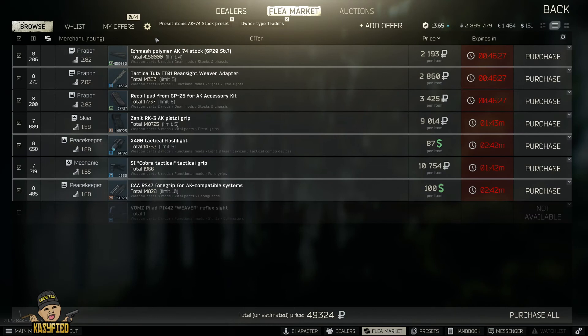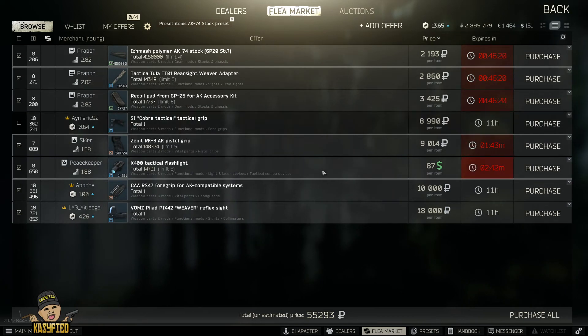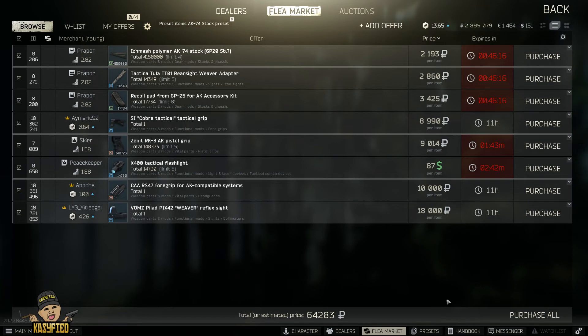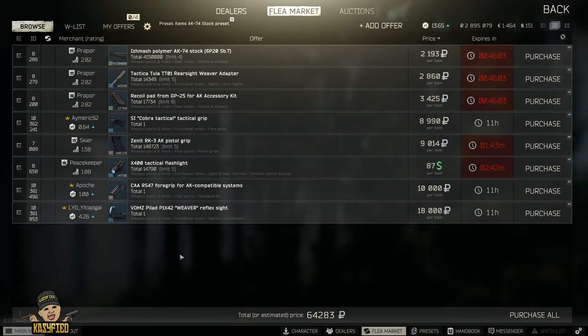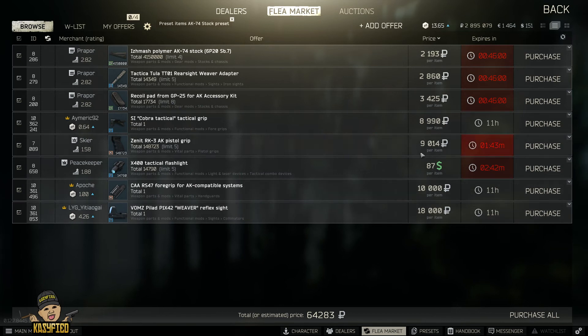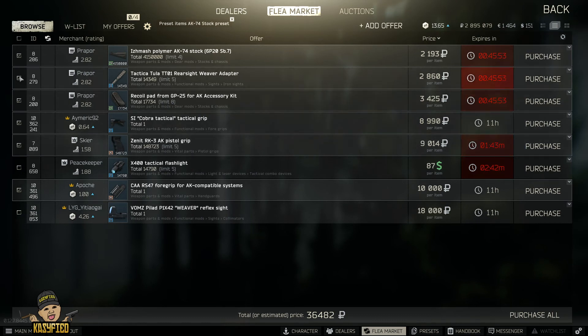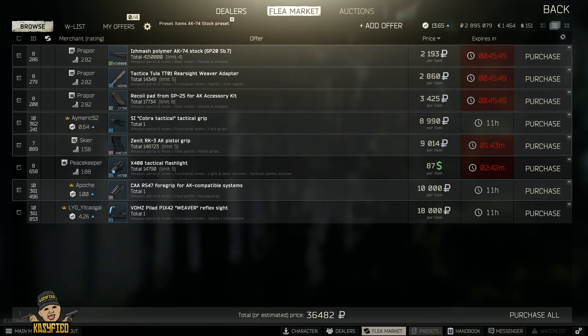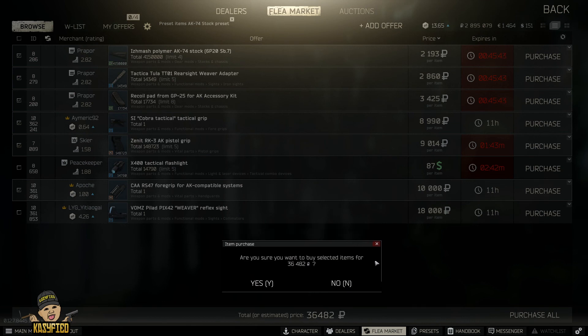It's only going to cost you about 64,000 for the attachments. If you're buying the gun on top of that, it's going to cost you 84,000 total. But if you skip the flashlight and the sight, that's 18,000 cheaper — so stripping it down you're looking at around 56,000 total including the gun. It's a really nice and cheap build, I definitely recommend it.